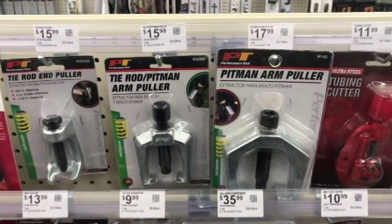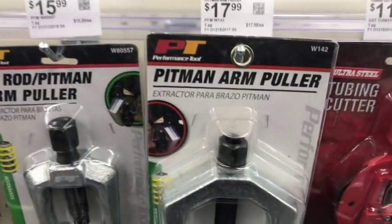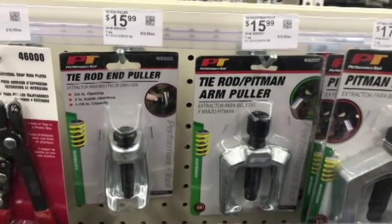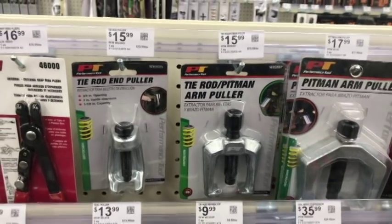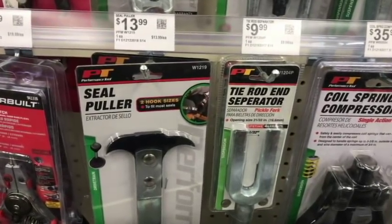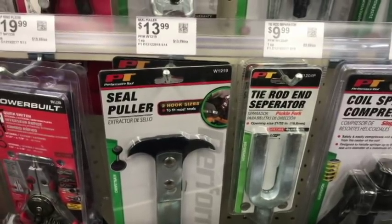For the pitman arm puller, I'd say no — I don't think it'll hold up; I believe it'll turn to powder. The tie rod end and small pitman arm pullers — those are small, I'd give them a shot. But the bigger ones on rusty heavy-duty pitman arms do not hold up; they break to pieces. A seal puller is always handy to have. The tie rod separator tool works great if you have a hammer too.